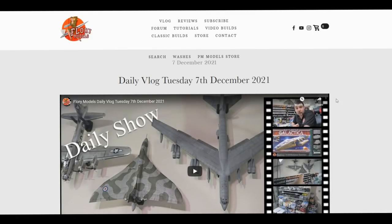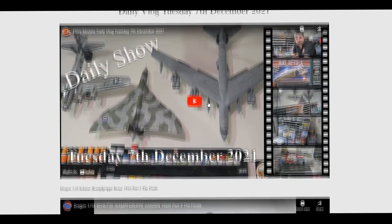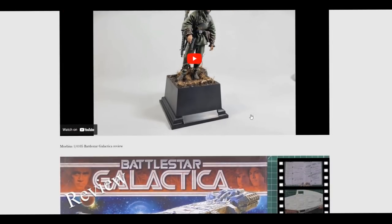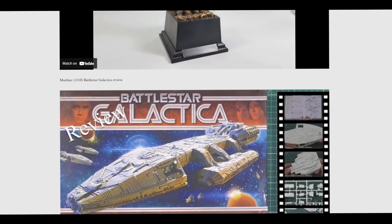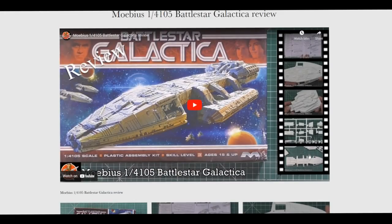On Tuesday we had the daily show where I did it as a vlog — proper me walking around talking nonsense and showing you a few things behind the scenes. Also Matt put up the final part of his 1/16th scale German trooper with the figure painting, talking about the diorama base and various areas. Then we had the review for the Battlestar Galactica, because I was waiting for another kit to turn up — probably going to arrive tomorrow or Monday — so I pushed on with this one instead.